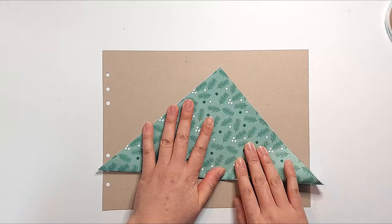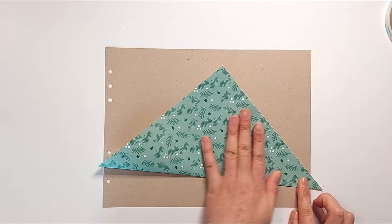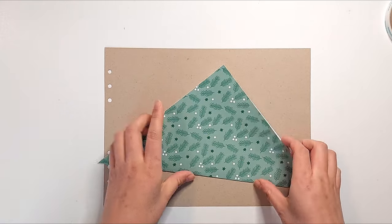Here I cut my page down to 8.5 inches wide by 8.5 inches tall, and this will make an envelope that's about 3 inches wide by 3 inches tall.